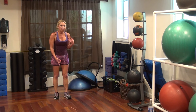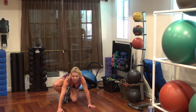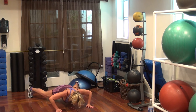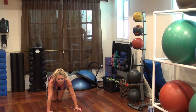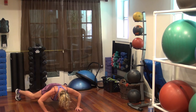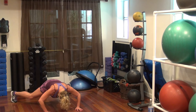Upper body — push-up jacks. If you can't do these, just do a regular push-up. But if you're ready, you're up here and you're going to hop down and into your push-up. We've got four of those. Go — 4, 3, 2, 1.